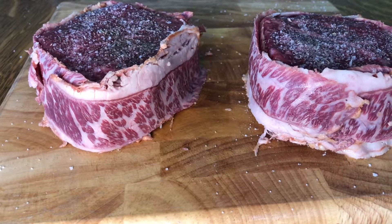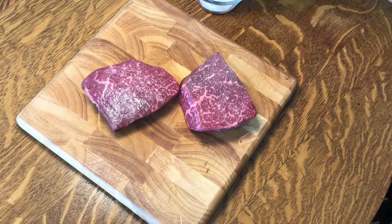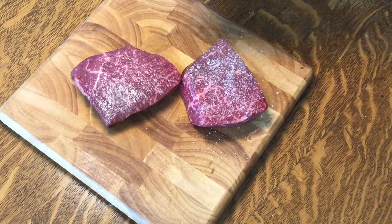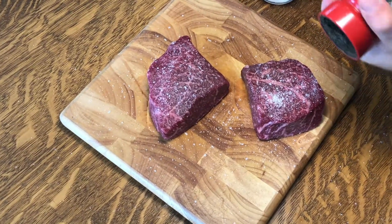We're going to wrap them in our wagyu beef bacon and reverse sear them. We're going to keep it simple with salt and pepper on both sides. It would be best to do this 30 minutes before you start cooking to let those seasonings get to the center.